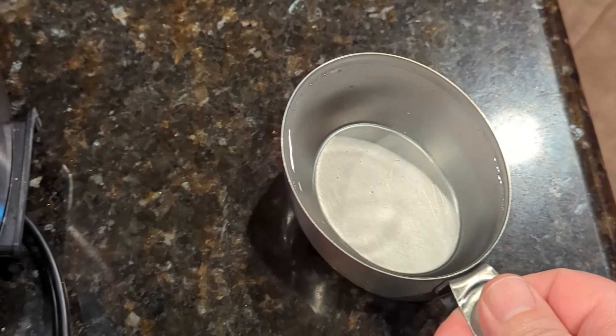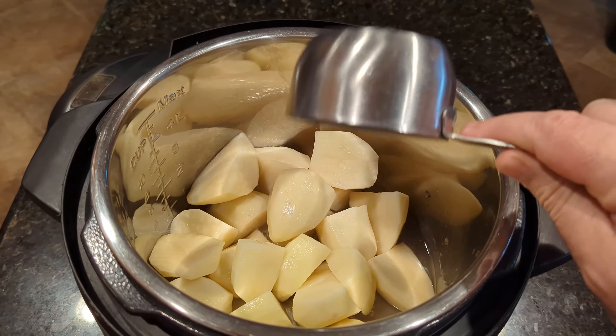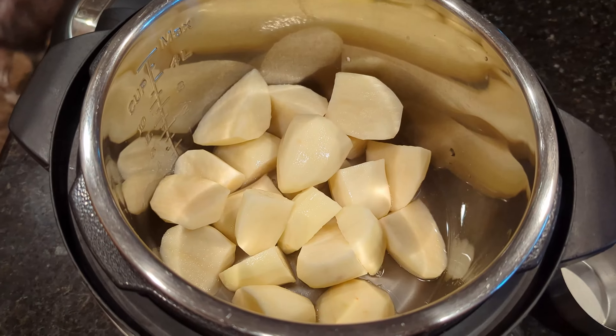We're going to go ahead and put a cup of water in there. We got our water in there — put a whole cup in there.